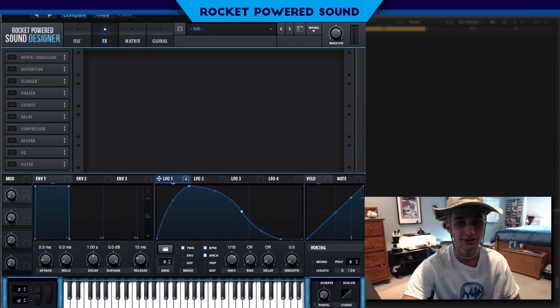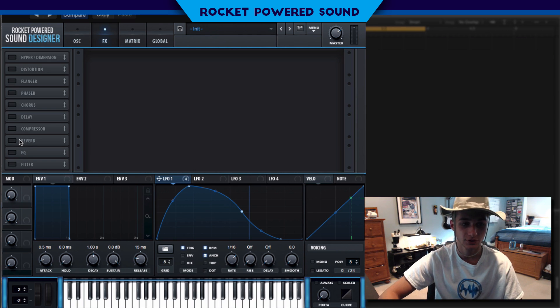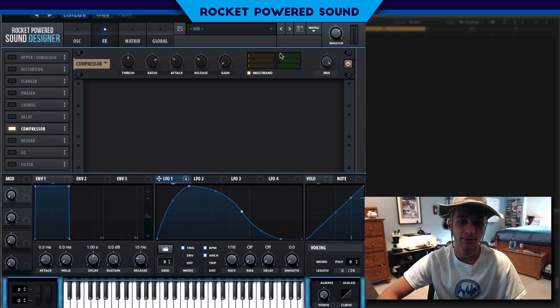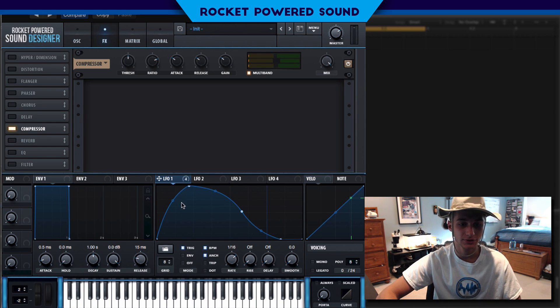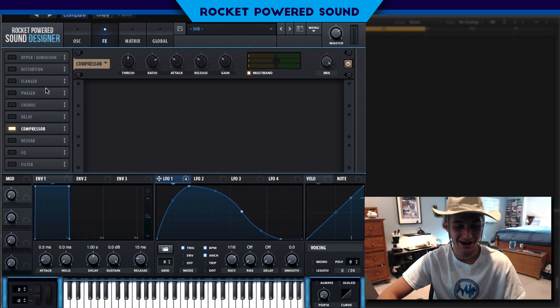Now let's head straight into the effects panel. We want to turn on the multiband compressor, which is going to even out each band — the highs, the mids, and the lows. Turn it on very slightly. It's also taking away a little bit of the attack on this pluck, giving it a little bit more of a pop.